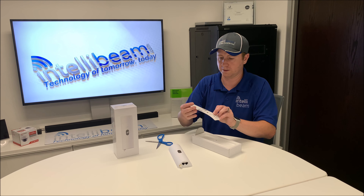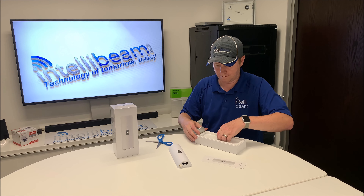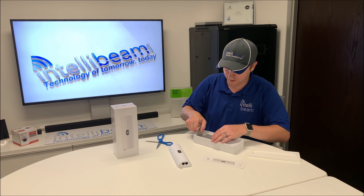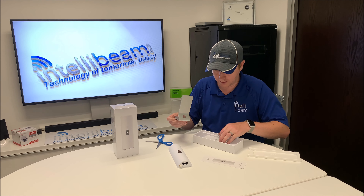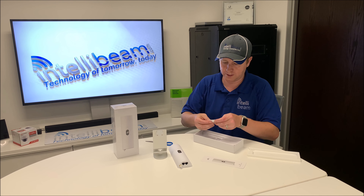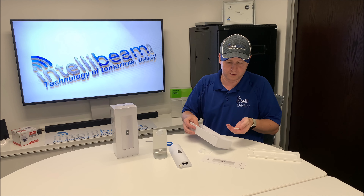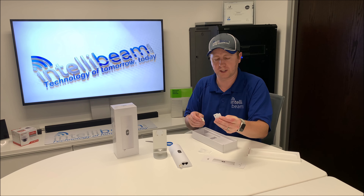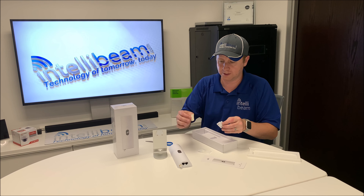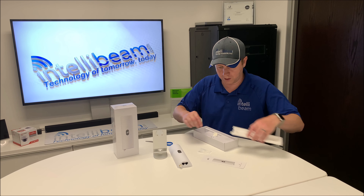We have the quick start guide, a fancy new shape, the stand for the device, some mounting screws, as well as a mounting plate. You guys can mount this on the wall if you want, and there's also a 3M tape adapter. That's it in the box.